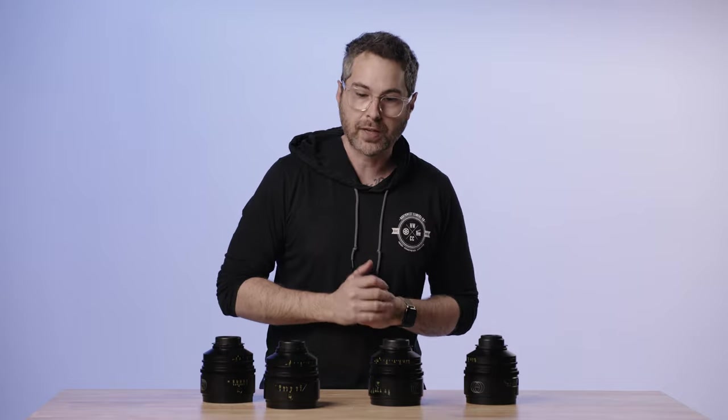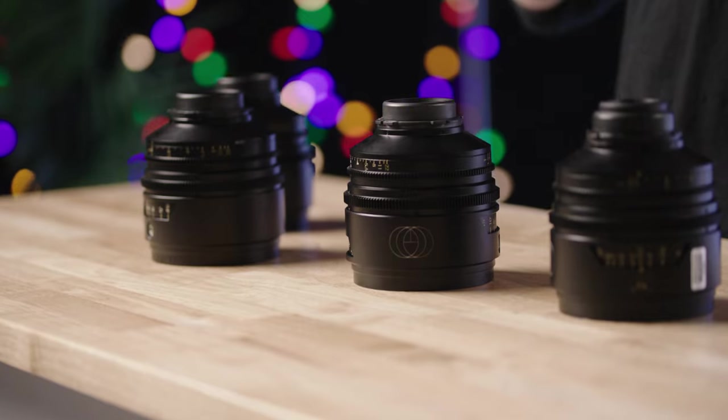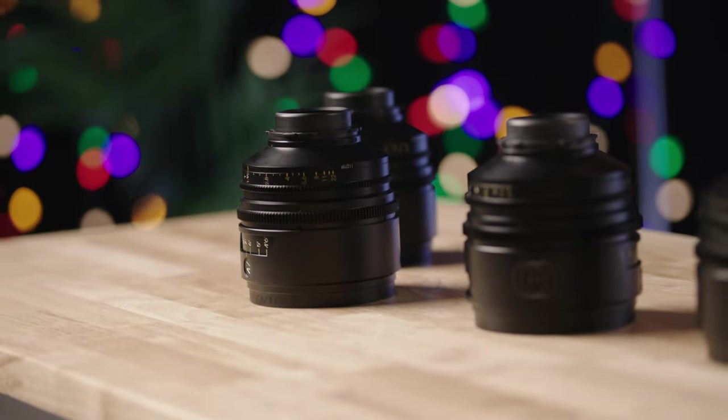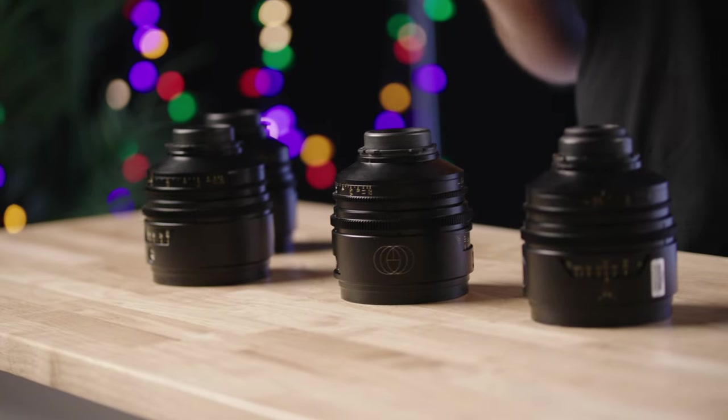We have the T-Tune set, which we'll talk about in a minute. The set covers large format and then some — it's a 20.7, a 27, a 37, 47, 57, 77, 107, 137. Lots of focal lengths, all ending in seven — a great, easy way to understand which set they are based on the focal length.